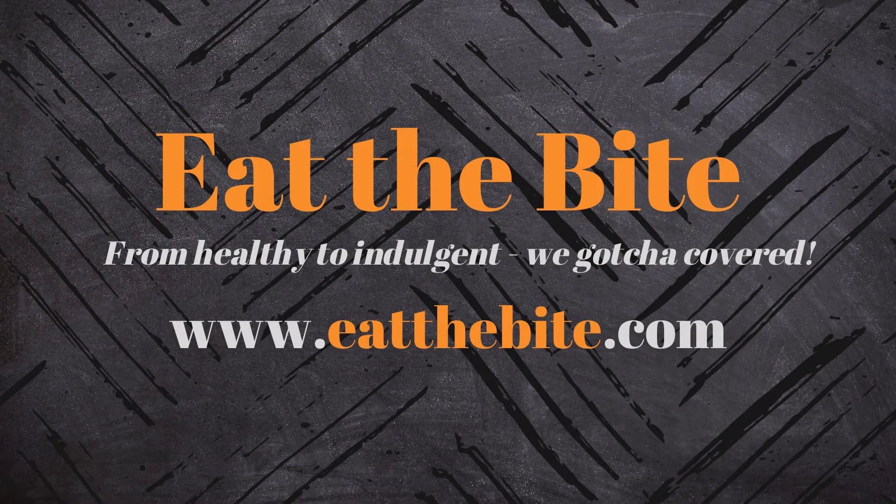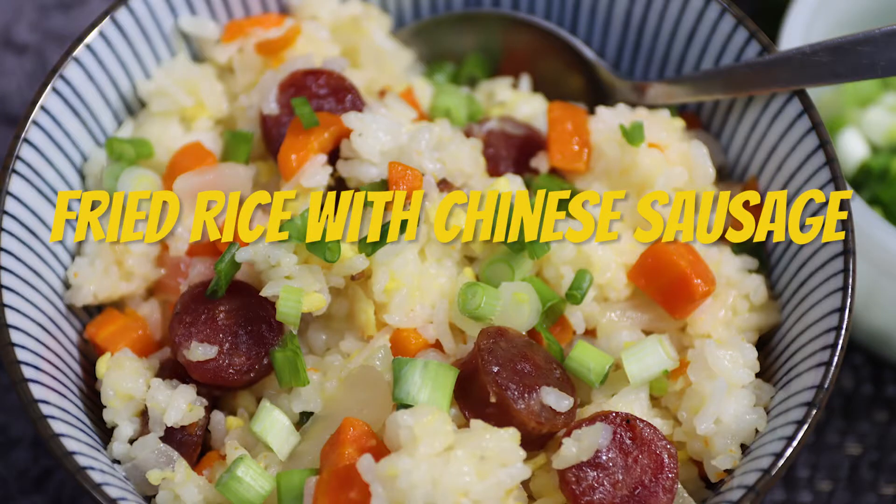Hey guys, this is Stacey from eatthebite.com and today I'm making an absolutely irresistible fried rice with Chinese sausage. Let me show you how to make it.